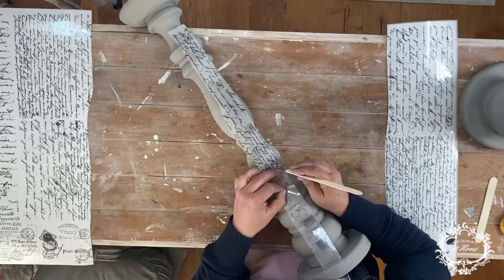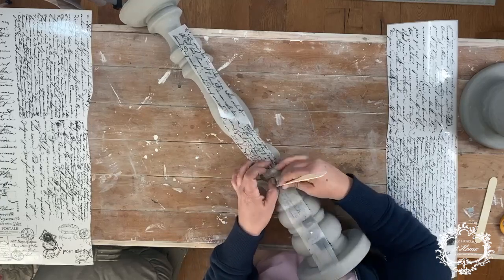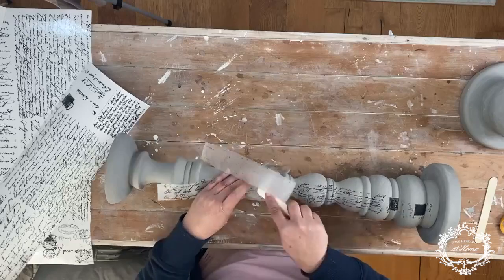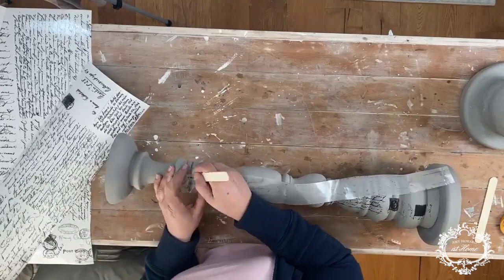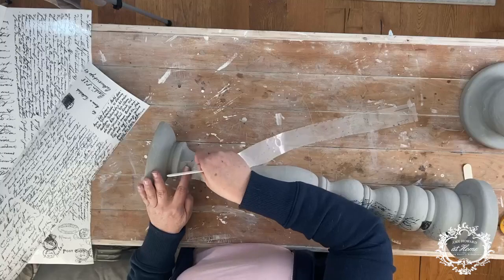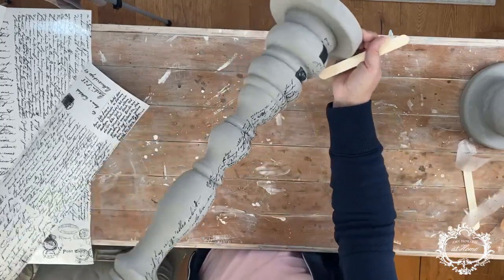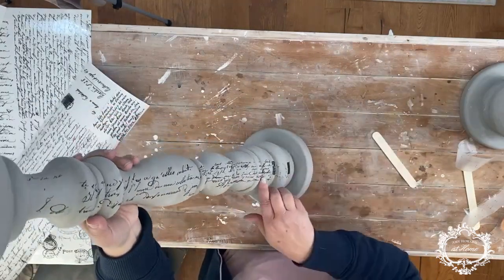I'm just going to slowly work my way up the candlestick — it takes a few minutes. I just want a touch of this script to go all the way up. If you lift the carrier sheet and any areas aren't quite stuck down, just use your finger to press that down onto your painted surface and it will adhere. When you're all finished you can take more pieces of that carrier paper and add it into different areas. And there you have your transfer — transferred from the paper onto your decor piece — and it's turned out beautifully.